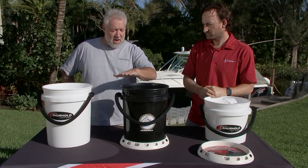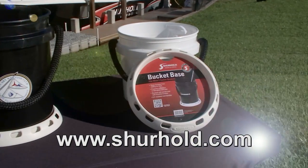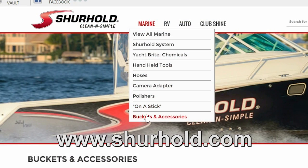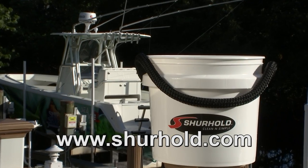How much are the buckets? You've got a five gallon version, you've got a three and a half gallon version — where could people at home actually buy these? Real simple, visit us at surehold.com, they're about $20, all of our different buckets and bucket options are there, plus a dealer locator if you want to find a dealer near you.